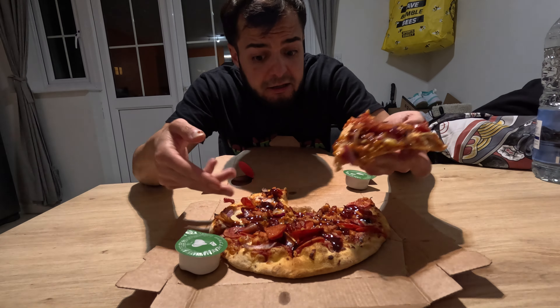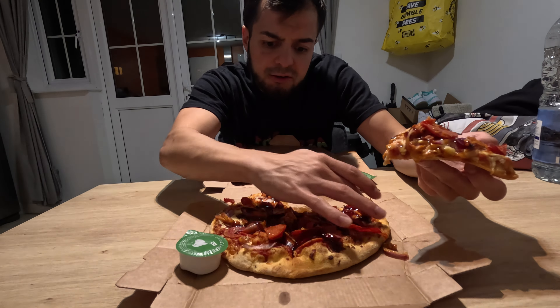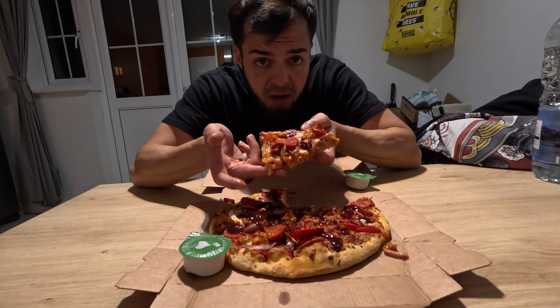Eight pounds — that's good, man. You can go to a pizza shop and you're paying ten pounds for a small pizza. This has got six slices for one person — that is spot on.